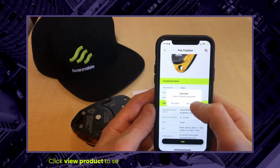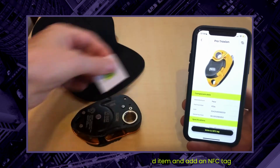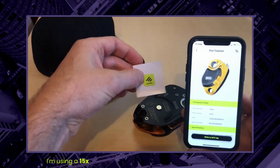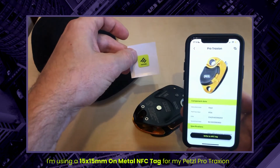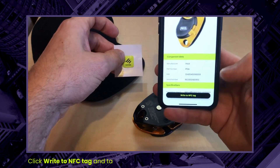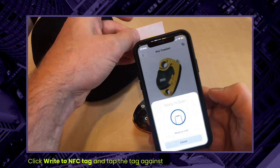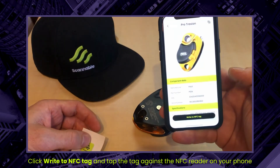Now I'm going to go and view my product so I can add a tag to it. For a retraction like this it's metal, so we want to have one of our 15 by 15 millimeter on-metal tags. Programming the tag is as easy as clicking at the bottom right to write an NFC tag, then holding that tag up to my phone — and that tag has been written.